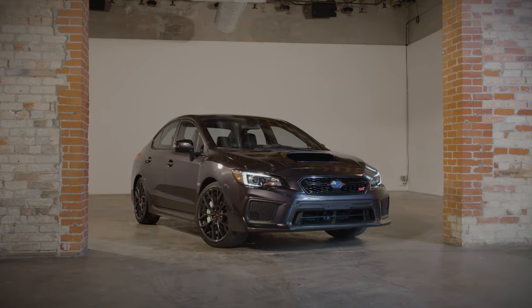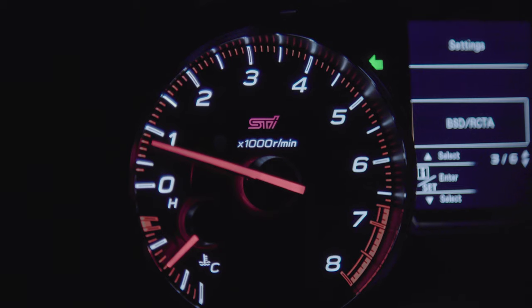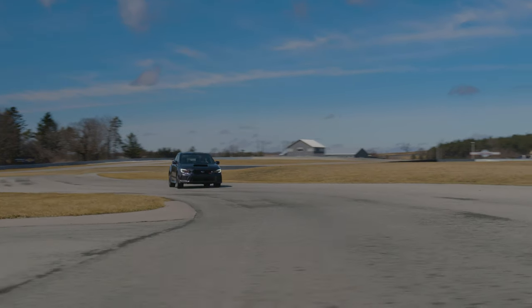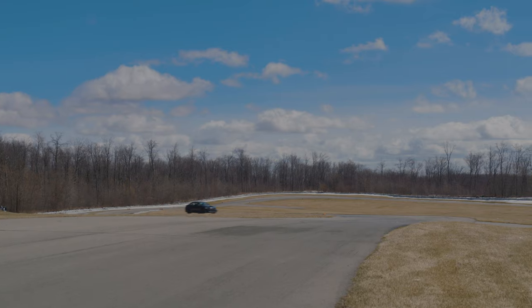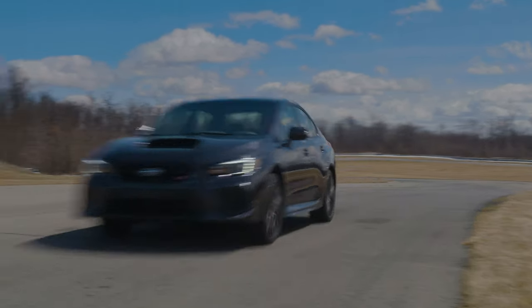The 2019 Subaru WRX STI is equipped with a rev indicator and buzzer, whose function is to alert the driver when the engine speed reaches a set level. When the engine speed enters the red zone of the tachometer, the indicator light flashes and, if activated, the buzzer sound alerts the driver.